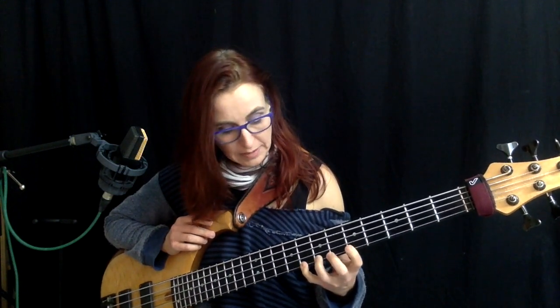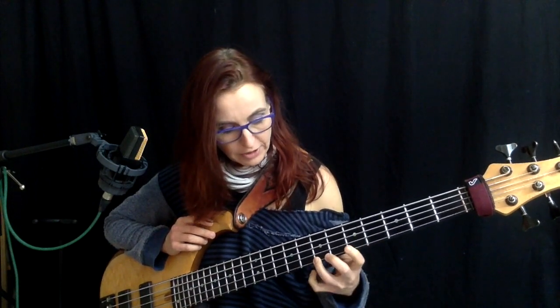Now we've done hammer-ons, let's do a couple of pull-offs. Pull-offs are basically the opposite of hammer-ons. We have a note that's ringing, and then I am pulling off into the next note, creating this note by basically plucking my string into this fretted finger here.